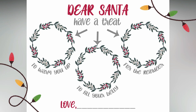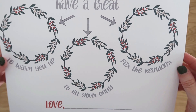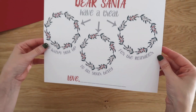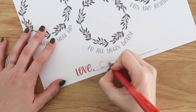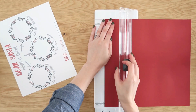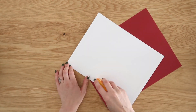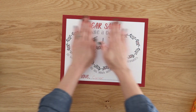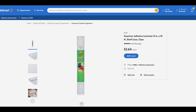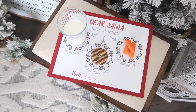Another free printable that I'll have linked down in the description box are these Dear Santa placemats. You print these out — it has a place for milk, cookies, and a treat for the reindeer, and at the bottom it says 'Love' with a blank space you can fill in however it works for you. I added my son's name on to this. It needed a little bit more depth, so this is a 12x12 piece of scrapbook paper — I literally just glued and attached this onto another piece of scrapbook paper to make it a little bit bigger and nicer for Christmas time. You can also laminate it with something like this shelf liner from Walmart, which is a quick, easy way to laminate things so you can use this year after year.